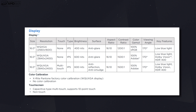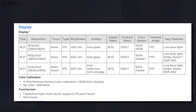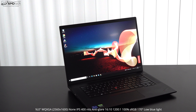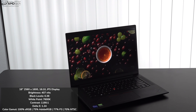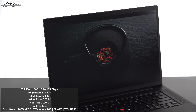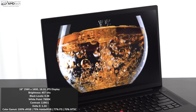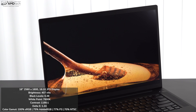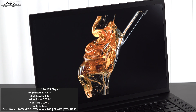There are three display options. I have the QHD+ option — 2.5K at 2560×1600 — which on a 16-inch screen gives a 16:10 aspect ratio. That's better for productivity with a taller display, meaning less scrolling. You get deep blacks, excellent contrast, very vibrant colors, and it is color accurate with a Delta E score of 1.24 — anything below 2 is considered color accurate. It covers 100% sRGB, 75% Adobe RGB, 77% DCI-P3, and 70% NTSC, making it a decent choice for content creators doing Lightroom, Photoshop, color grading, and video editing. The anti-glare coating prevents unnecessary glare or reflections.